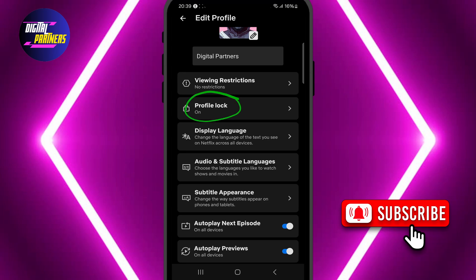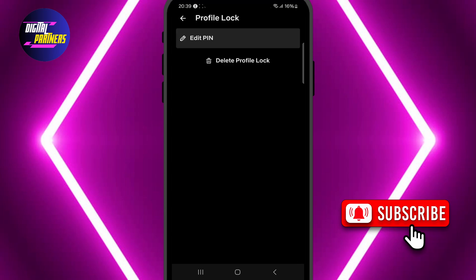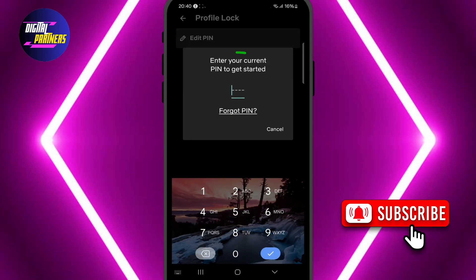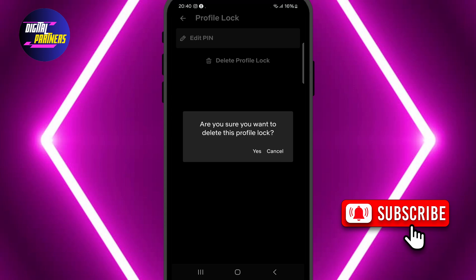Scroll down to the profile lock section and tap on it. In the settings, tap the option that says delete profile lock. You'll be asked to enter your current four-digit pin to confirm the change. Finally, a confirmation box will appear on the screen. Tap yes to complete the process.